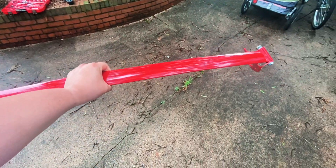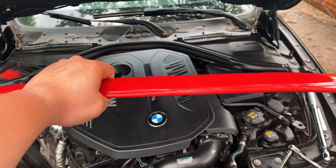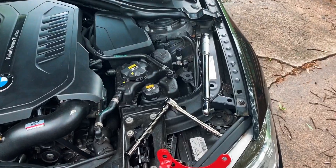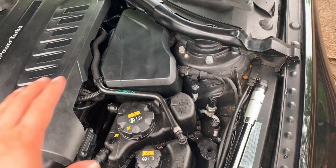I thought I would take this opportunity to go ahead and install it and show you how in the process. It's super simple — this will honestly take you like four or five minutes from beginning to end. So guys, this is the strut bar I got. It's nice and red, I actually really like it, and we're going to go ahead and install it on my car.